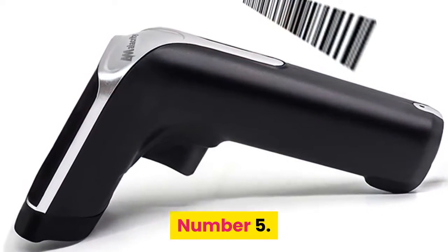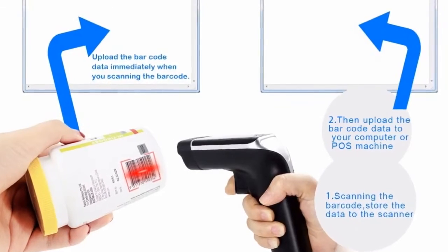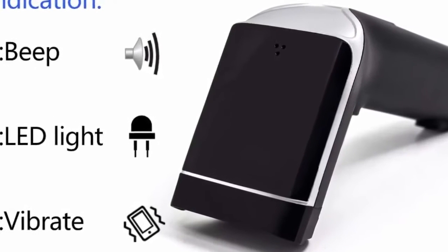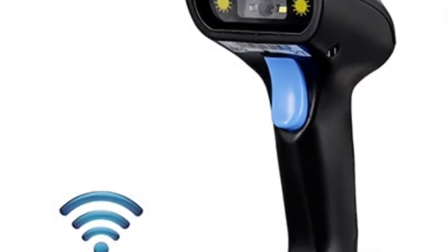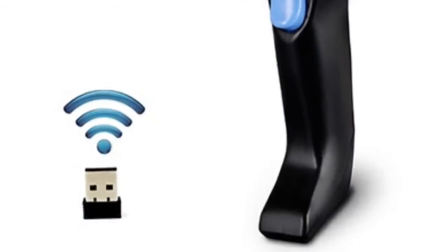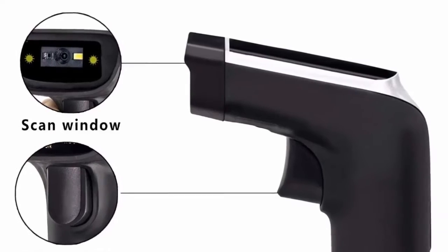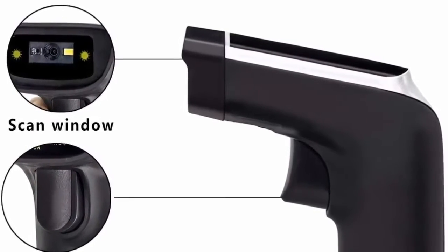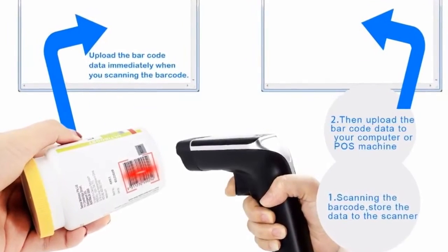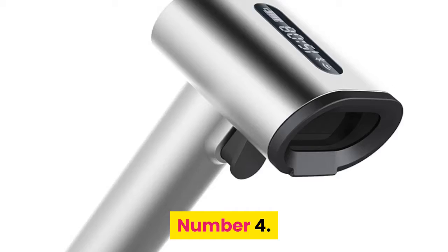Number 5: Simcode Wireless Scanner. Brand name: Simcode. Product type: barcode scanner. No need for a driver — plug and play, easy to operate. 2D scanner decode type: QR code, data matrix, and PDF 417. USB 2.0 connection; you can use it while charging. 2.4 GHz wireless distance: 30–50 meters indoors, 100 meters outdoors. Compatible with Windows, Mac, Android, and Linux. USB port required on your device.